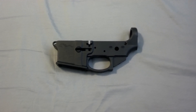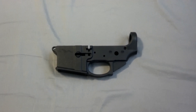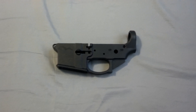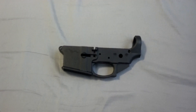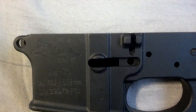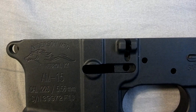Hey guys, I'm back again. This time I have another AR-15 strip lower. I got this from Palmetto State Armory for $50. This is a pretty good deal. This isn't a Palmetto lower — it's an Anderson Manufacturing.